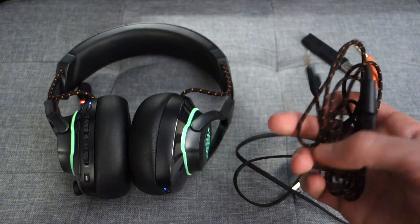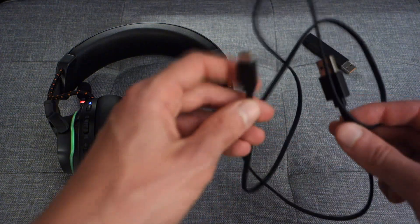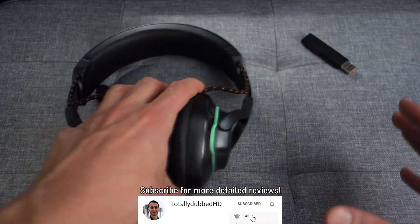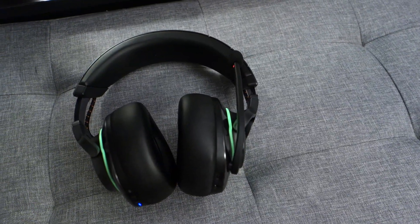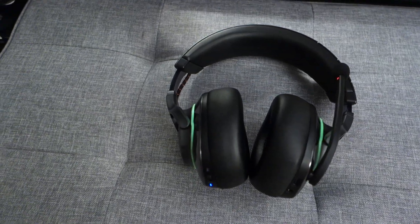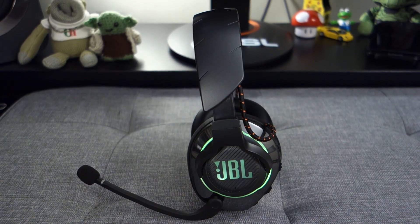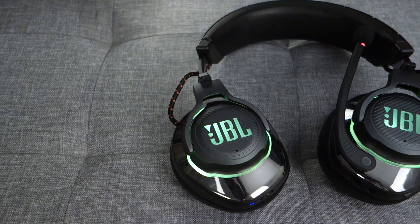The control pod will be useful for those on Xbox, for example. As for the USB Type-A to Type-C connector, this is only used to charge the headset and therefore doesn't allow you to use it in a wired digital format. So if you're on PC using the wireless dongle and the headset runs out of battery, you'll have to resort to a 3.5mm jack — which is far from ideal if you don't have a dedicated DAC or sound card.